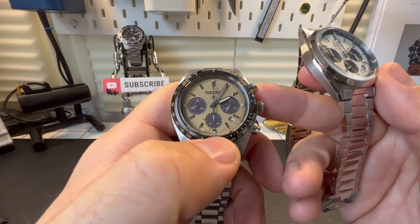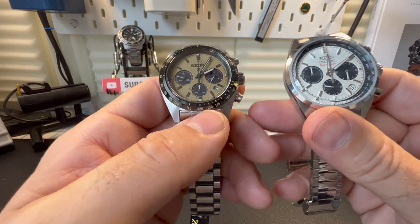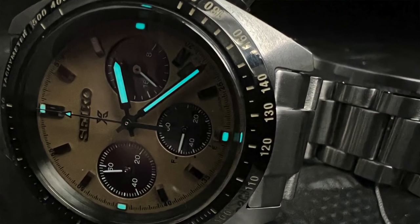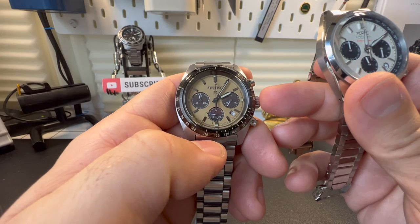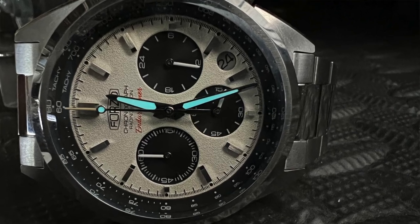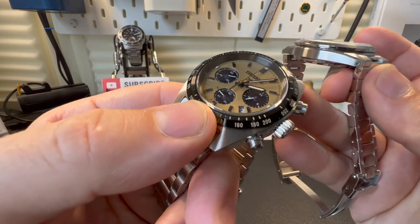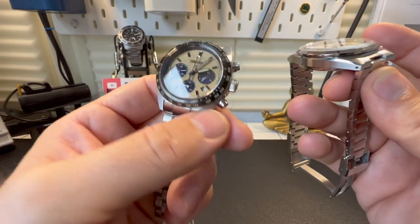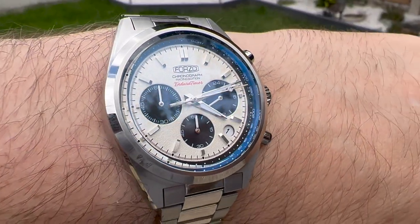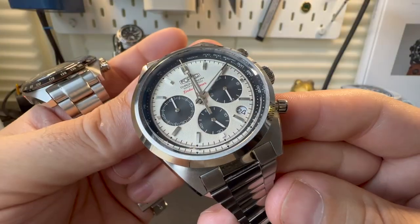The reason for the recessed date on the Seiko is probably because those three sub-dials are actually the solar panels. Both watches have lume, though it's not particularly strong on either model. The Seiko has lume on the 12, 3, 6, and 9 hour markers, whereas the Forza only has lume on the hands. But I prefer the face of the Forza — it looks more clear and concise. I love the texture of that dial; I think it is superb.